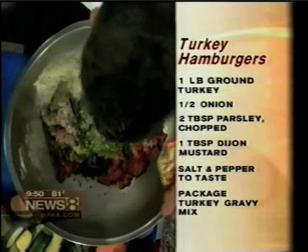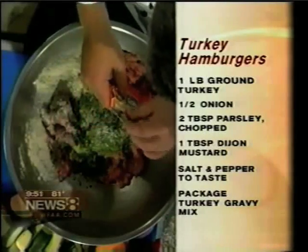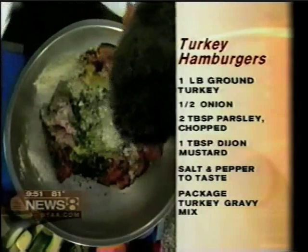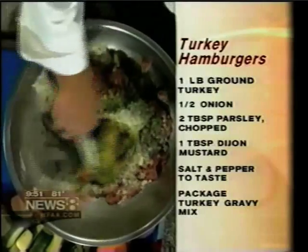No, it's just turkey gravy from the grocery store. And what does this do — does it make it more moist or more flavorful? Well, it actually binds it a little bit. You know what I mean? We just mix it up together.